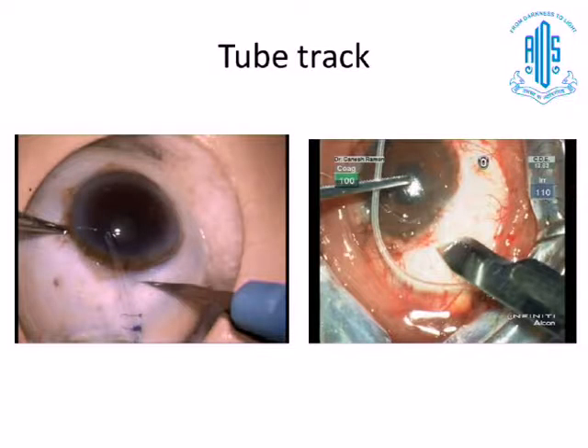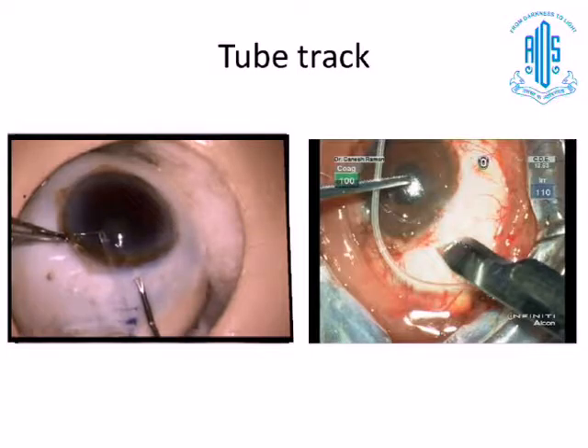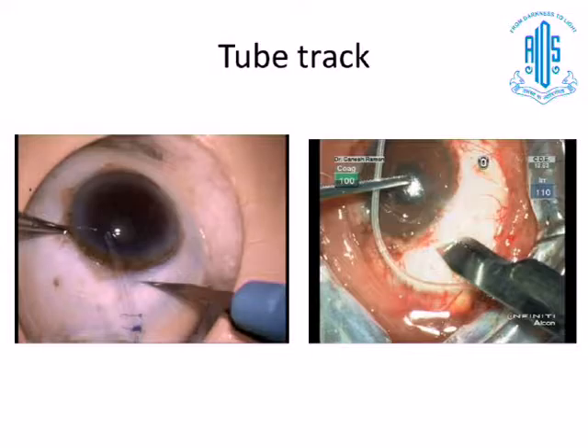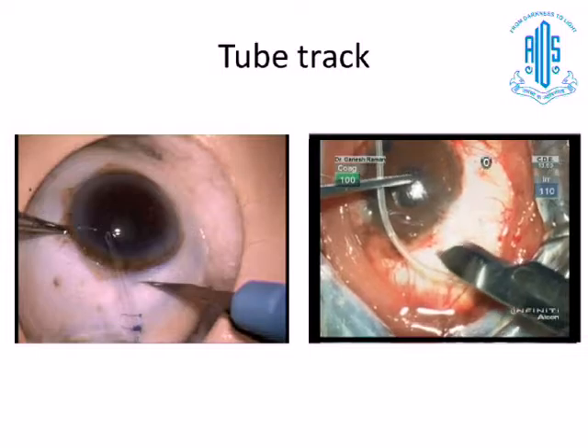Creating the tube track is also very important. You can plan how to create the track — what is the correct partial depth, how far behind the limbus you want to do it, whether three or four millimeters, whether you want a longer or shorter track. You can deliberately insert the tip of the needle slowly, and you can even feel the tip of the needle as you are inserting the tube inside the anterior chamber using a forceps.